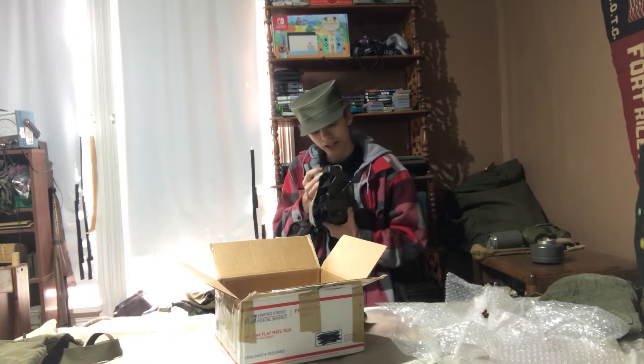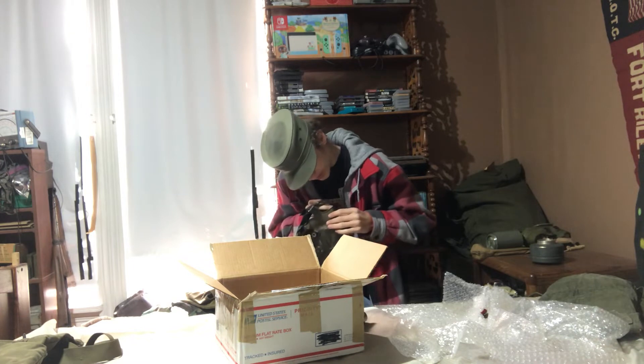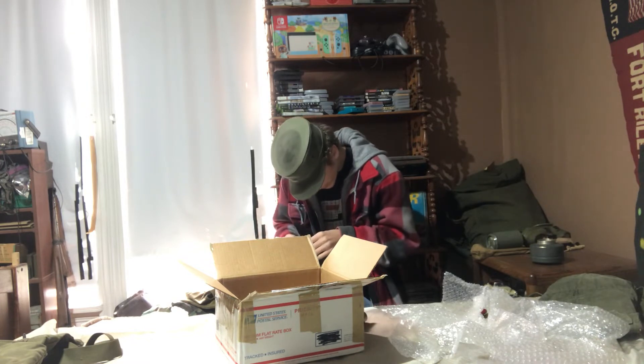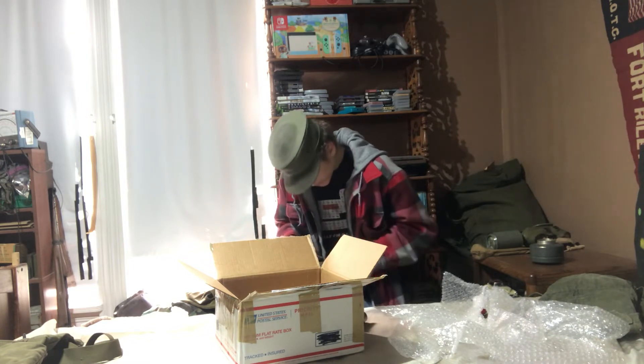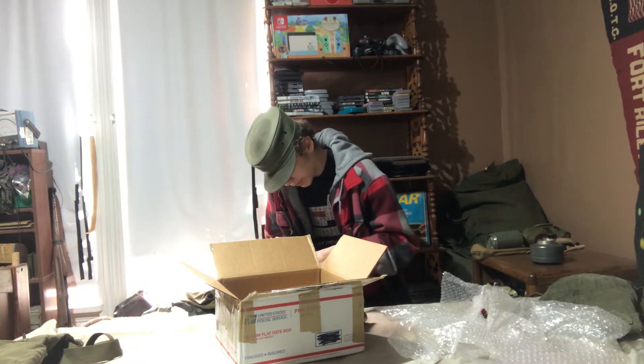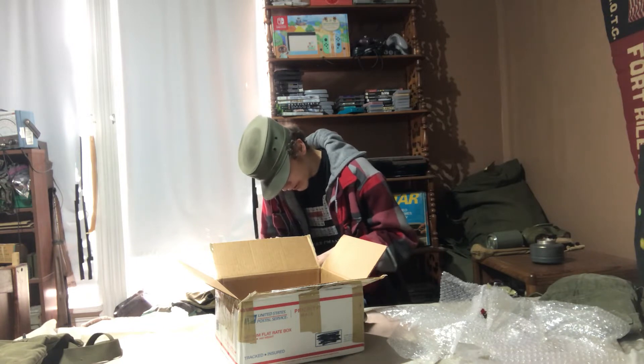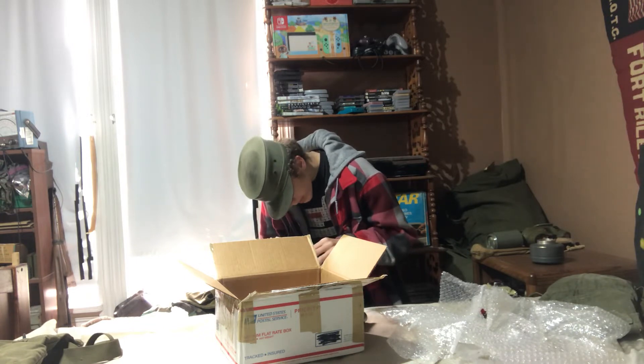There is one crack on the face piece — it's a stress crack. It's nothing too major, actually. Looks like it was just folded incorrectly in storage and it caused a little bit of a crack to occur. But otherwise, it's in pretty nice condition.